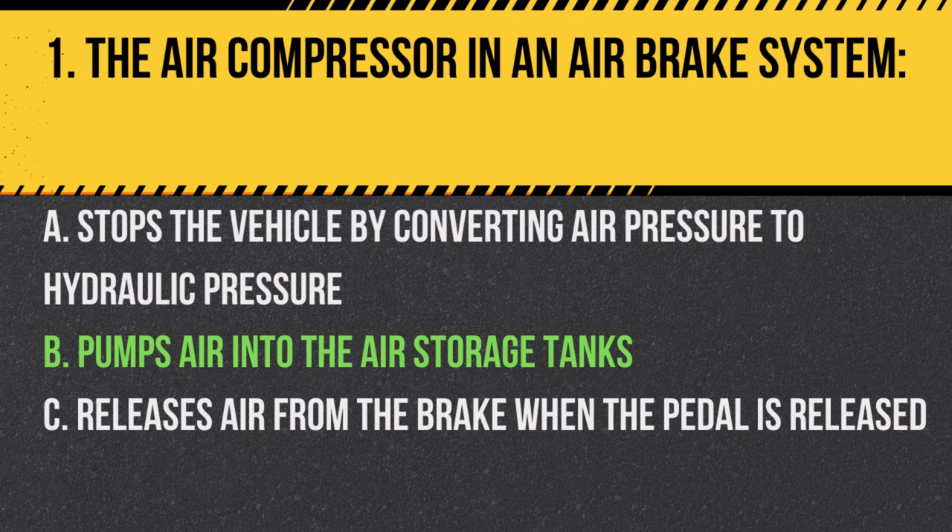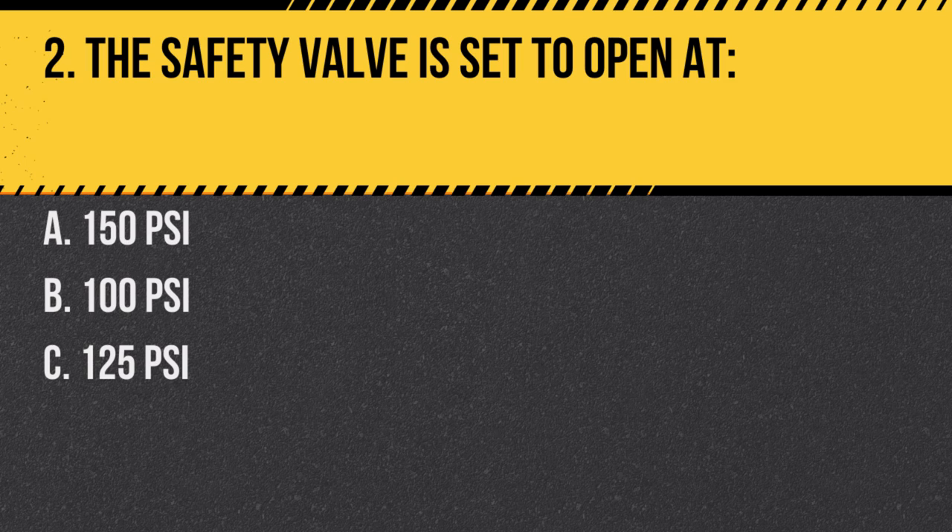Question 2: The safety valve is set to open at: A. 150 PSI. B. 100 PSI. C. 125 PSI. Answer: A. 150 PSI. The safety valve releases air to prevent excessive pressure, typically set to open at 150 PSI.